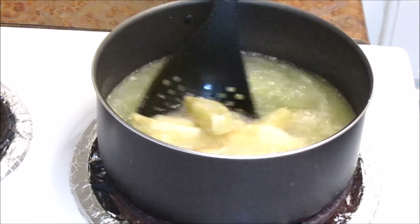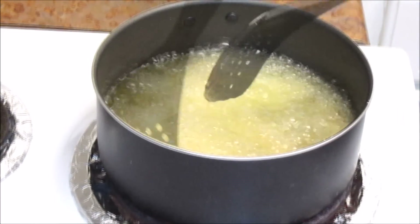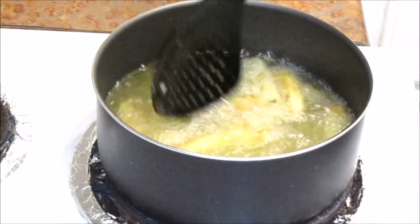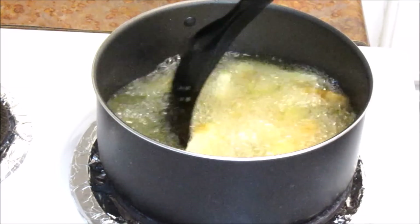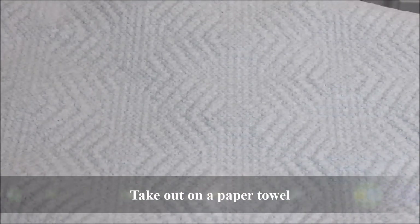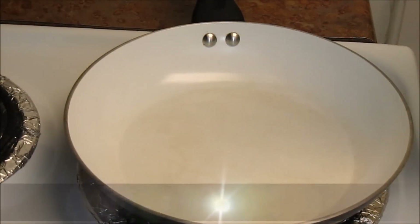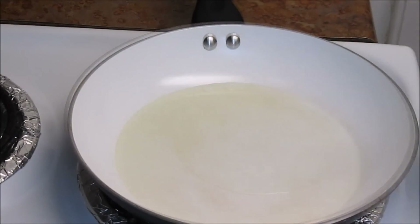Fry until you get a nice light golden color on the wedges. This won't take much time in frying because the potatoes are already 70% cooked from inside, so we just need a light brown color from outside for the crispness. Take out on a plate with paper towel. Heat oil in a pan.